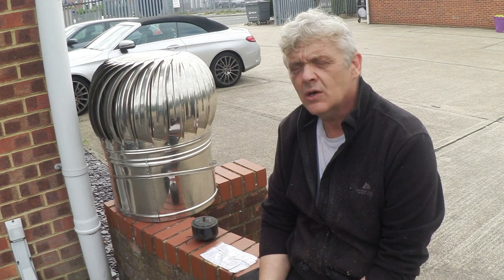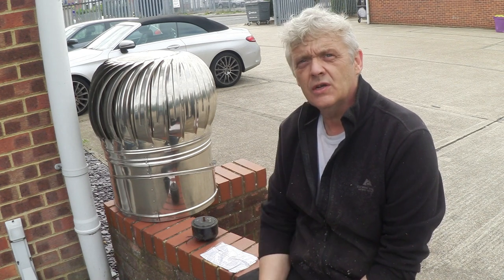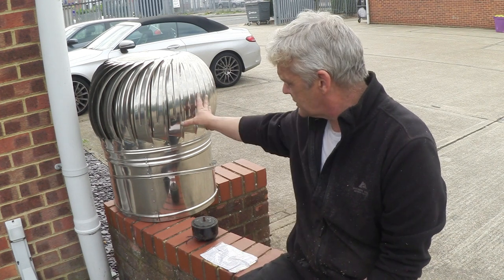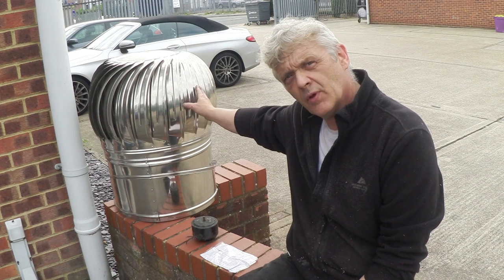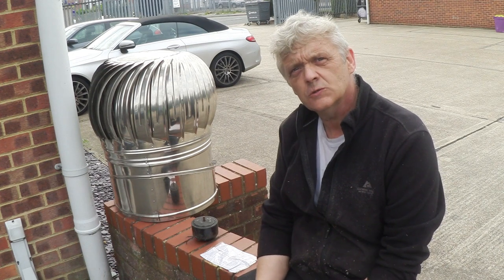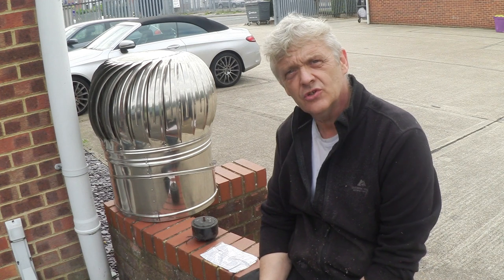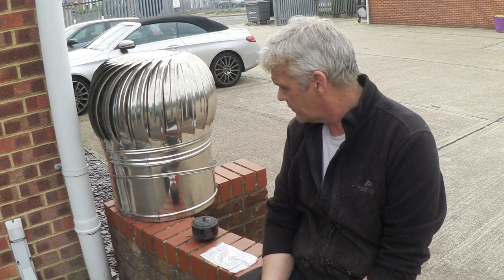It also occurred to me when we were looking at the Archimedes screw that it will turn in a forced wind as well. So there is an option here — whether we bolt something directly onto here, or put this into a feed pipe where we put an Archimedes screw inside the pipe, which should then be forced to spin by the air draft being created. So there are a couple of ways to tackle this and both of them might be interesting.